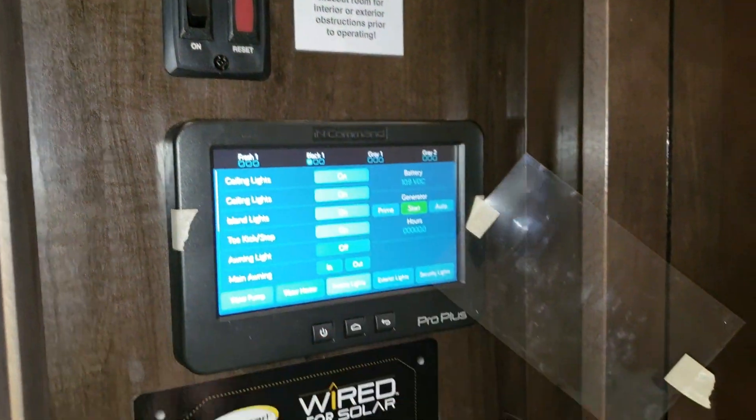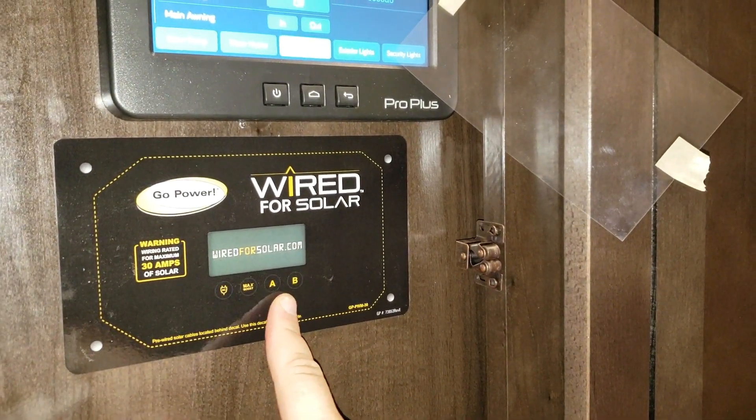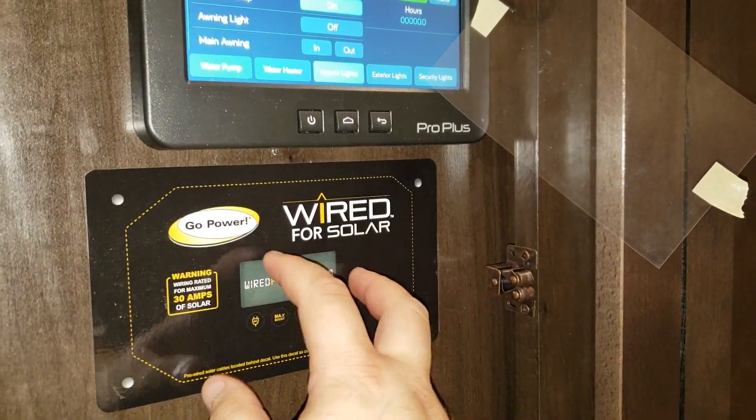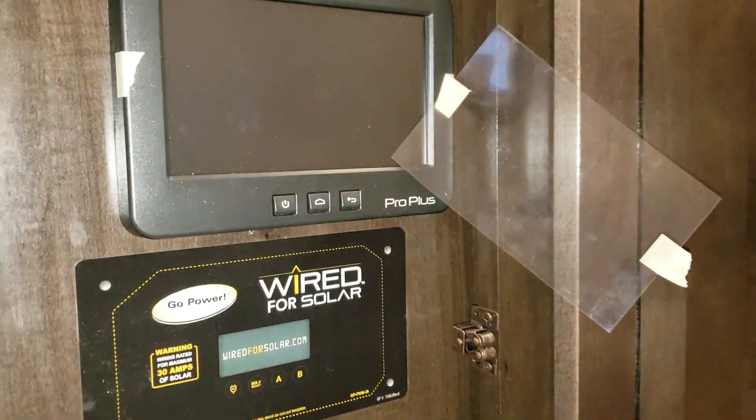You can also light the water heater on gas right here. There's a sticker noting this is pre-wired for portable solar panels — if you want a solar panel controller, it goes right behind here.